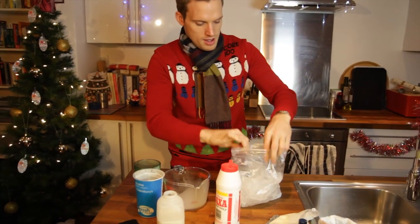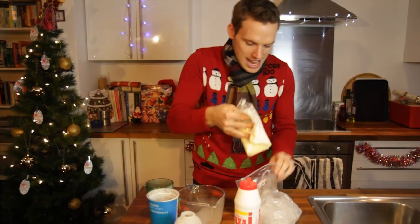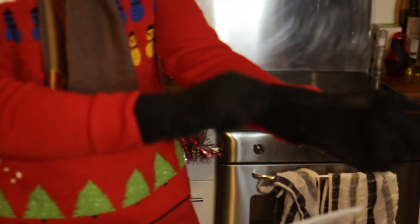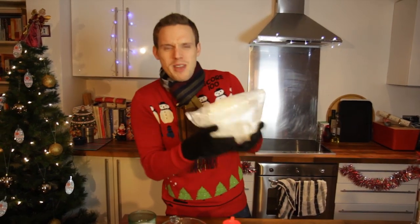Then open it up — now for the fun bit. Your ice cream mix goes into the bag, like that. Close it up. Now this is gonna get very cold; you're gonna shake it for about five minutes, so I recommend putting on some gloves. Get those nice warm winter gloves on, and then get shaking. You've gotta shake for about five minutes.